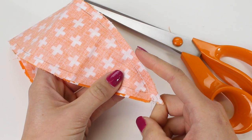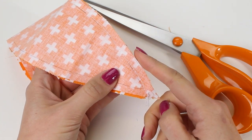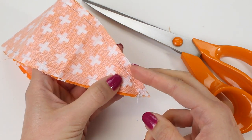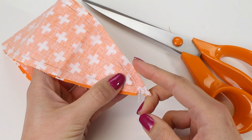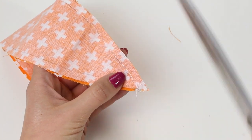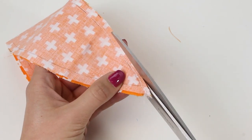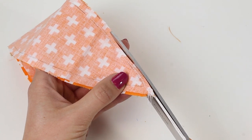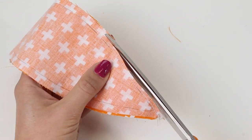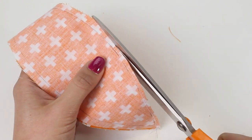Once you've sewn along the pinned edge, trim your threads. We also need to trim the seam allowance down because it will be really bulky when we create the pumpkin or pin cushion. Cut it down to about one eighth of an inch or three millimeters away from the stitching line along the whole length of the seam. Do the exact same technique of sewing and then trimming the seam allowances for all four of the pairs.